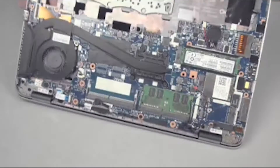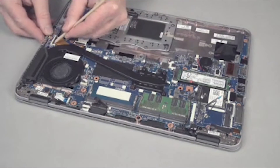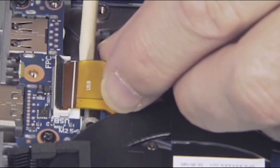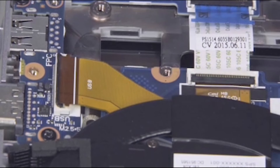Close the display panel and turn the notebook upside down. Gently lift up on the locking bar on the ZIF connector on the VGA USB board and remove the VGA USB board FPC ribbon cable. Important! Use care to prevent damaging the ZIF connector and ribbon cable.